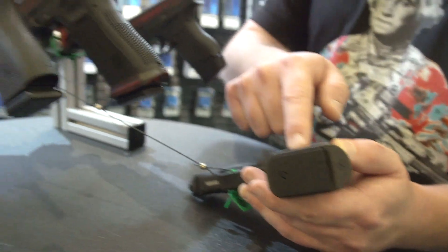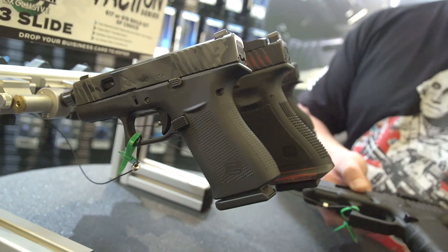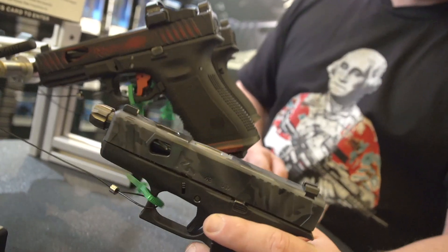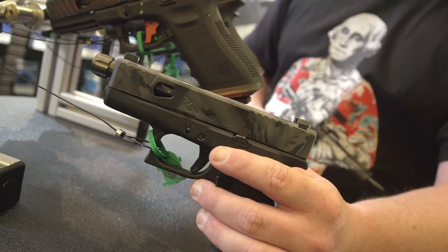So a lot of different options there. We can see they have their back plates, which is really cool, as well as their magwell — and you can see the magwell is flared and distressed in the same color as the slide. That's a drop-in thing: you buy it, drop it in, it installs instantly, comes pre-distressed, pre-built. This is a custom color they're doing just for the show called Storm Cloud — a nice unique custom look.